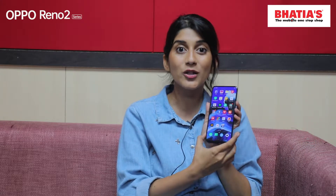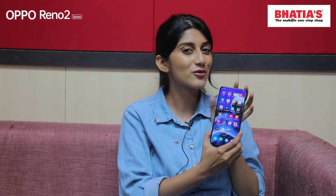We have the new OPPO Reno 2, which is amazing. We have 20x zoom. Yes, you heard me right. That's what it looks like.